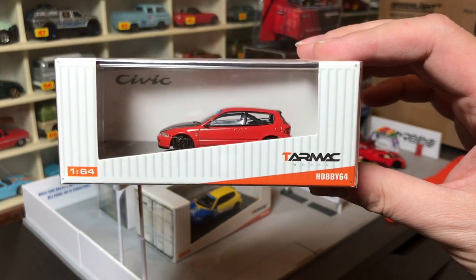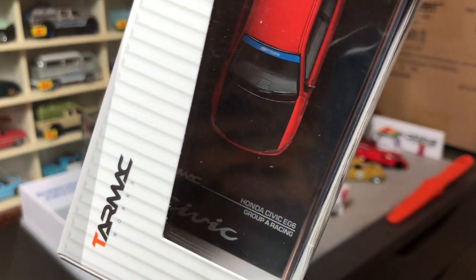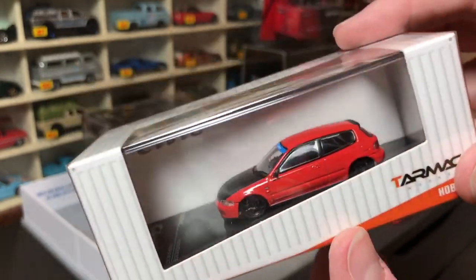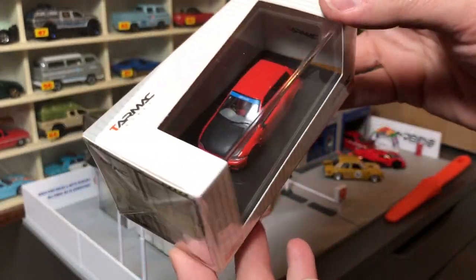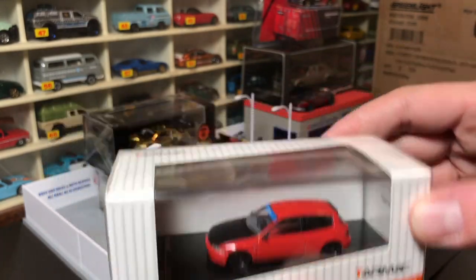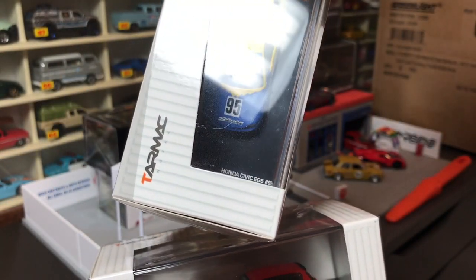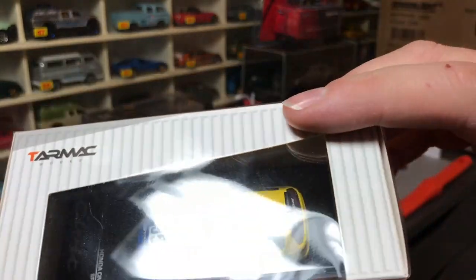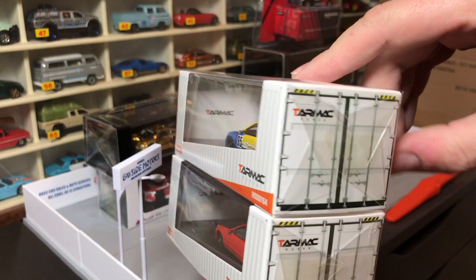They have a couple of castings in 1:64. The Honda Civic — this is a racing version. You can read that: Honda Civic EG6, Group A Racing. It's screwed to this base and obviously has a plastic case. There it is — that is the first Honda Civic racing car. And then they have this one in the Spoon Sports livery — EG6 number 95. Spoon Racing livery, that is awesome. I think the packaging is very similar. I like how they do this crate look.